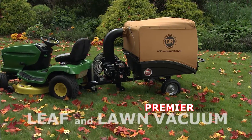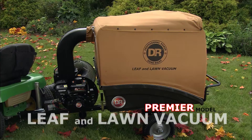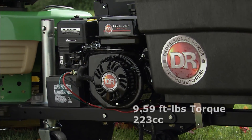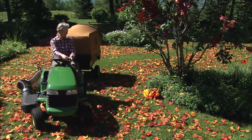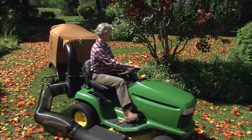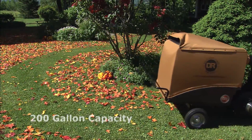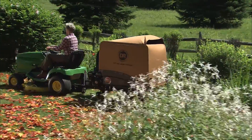The Premier is the most compact of our tow-behind models with power-assisted dumping. It's powered by a robust 223 cc overhead valve engine that's available with either manual or electric starting. While it's smaller than the Pro models, the Premier can still collect up to 200 gallons of leaves, grass clippings, or other yard debris before unloading.